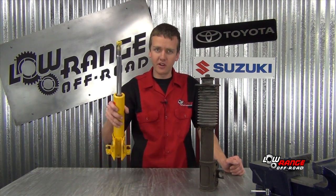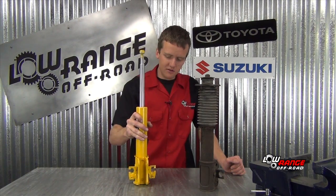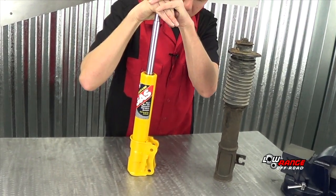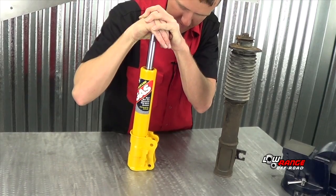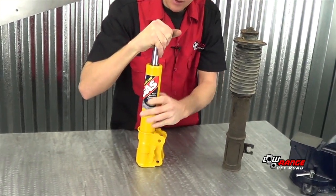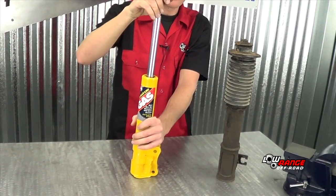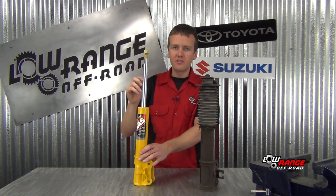Now we're going to show you a brand new one and how much resistance it has in both directions. You compress it and then extend it — you should have resistance both ways. Something to note on these two struts is that they are gas struts, so they're going to extend automatically. Some struts you test won't do that, but you just want to feel for resistance as you pull it out or compress it.